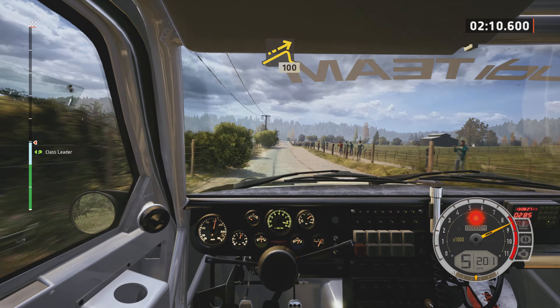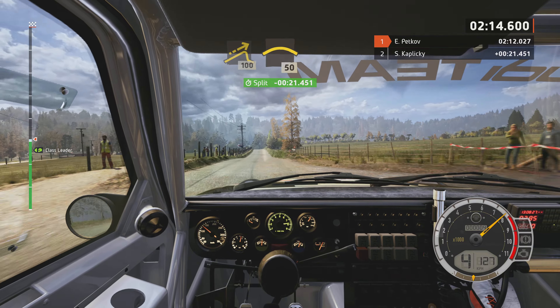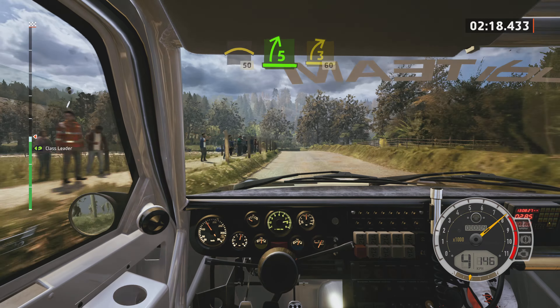Small jump, 100. Slowing, left over crest, 50. 5 right, half long. Tightens 3, 60. 3 left, short, around sign.